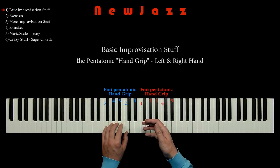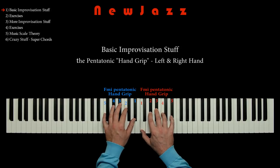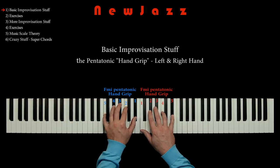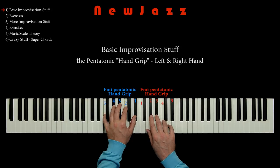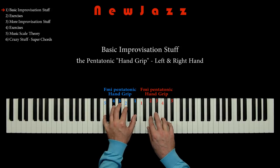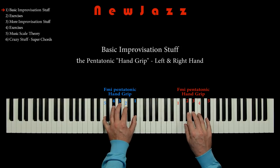For now, this F pentatonic handgrip is our only improvisation material. So now we can play a little solo using the F pentatonic handgrip. This is very simple, I know, but we will as always start up as simple as possible, and then build on stuff as we move along.